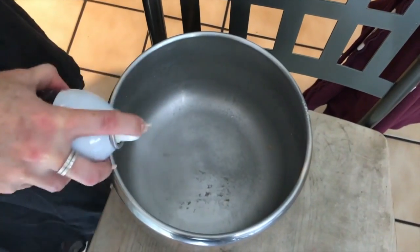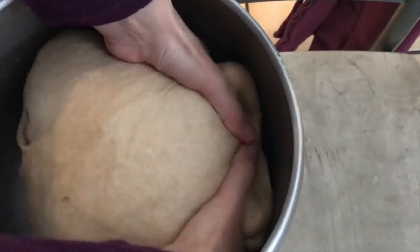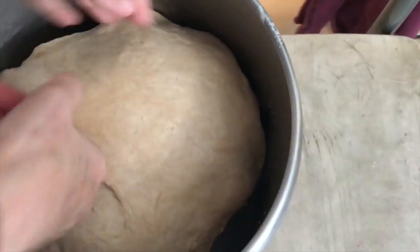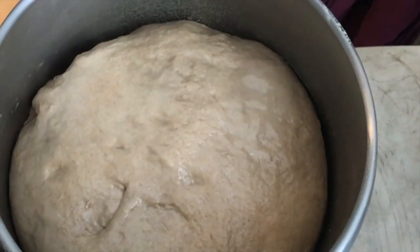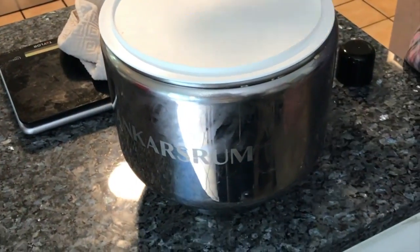Now you have to oil the dough — just a little bit so it won't stick. Then you have to cover it for 40 minutes to an hour. Put it in a warm place, or cover it with blankets or something like that, so it will rise.